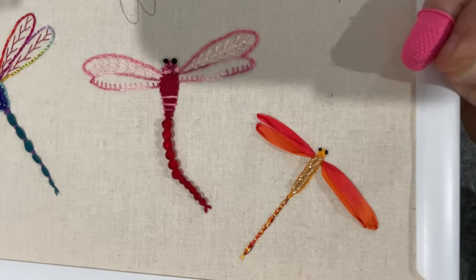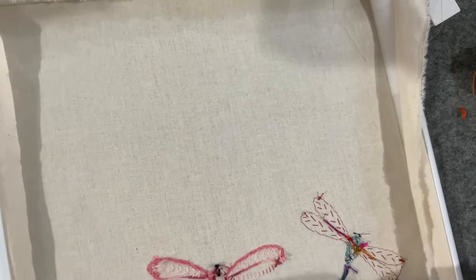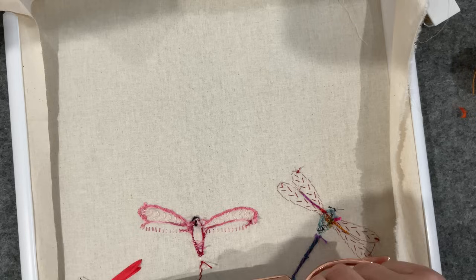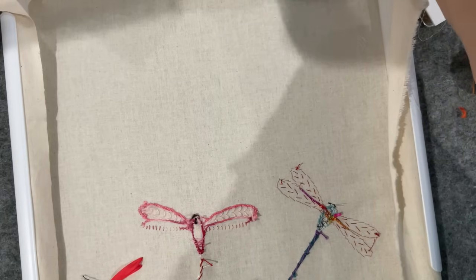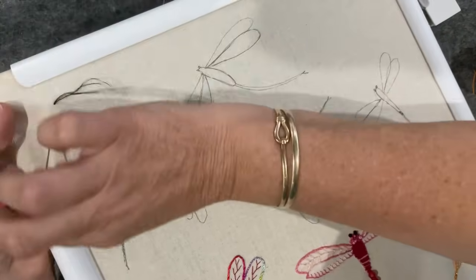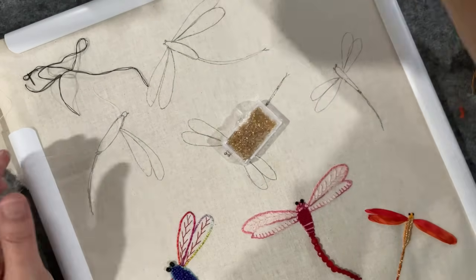Tiny itty-bitty eyes — you are so cute! These guys are so much fun. If you just feel like a little stitch and you don't want to do anything on a big project, just do a couple of dragonflies. I think they're going to come in handy one day — I suspect they'll go on to my Botanical Beauties project because it's all flowers and I can just see a smattering of butterflies floating above them all.